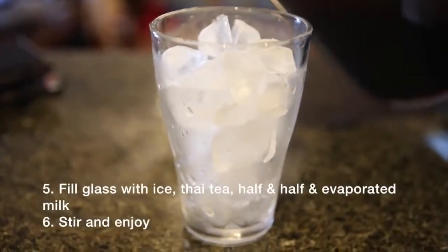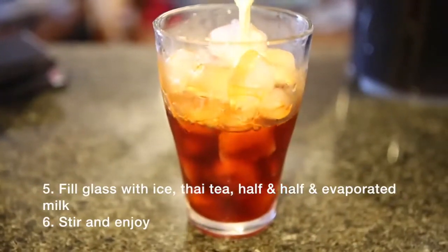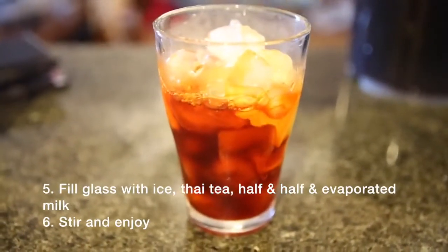Fill glass with ice and add about three-fourths full of Thai tea mix. Then top it off with half and half and evaporated milk. Stir and enjoy.